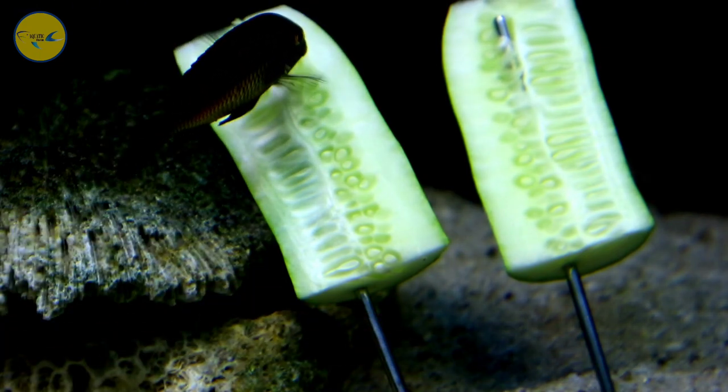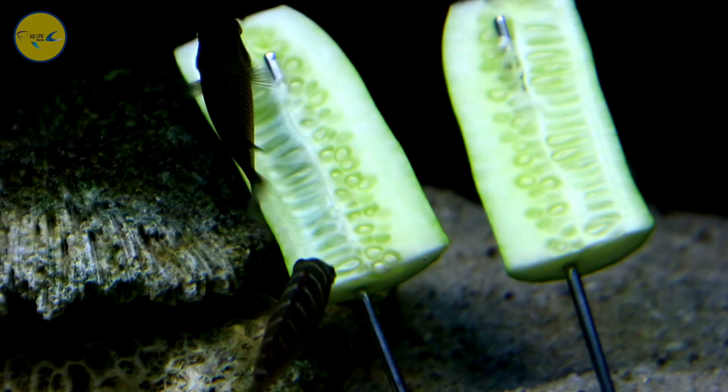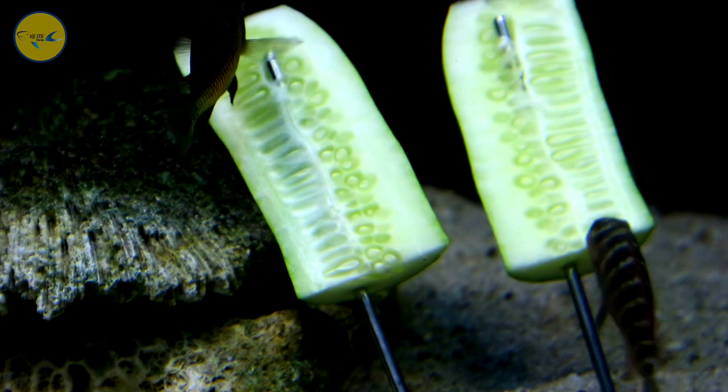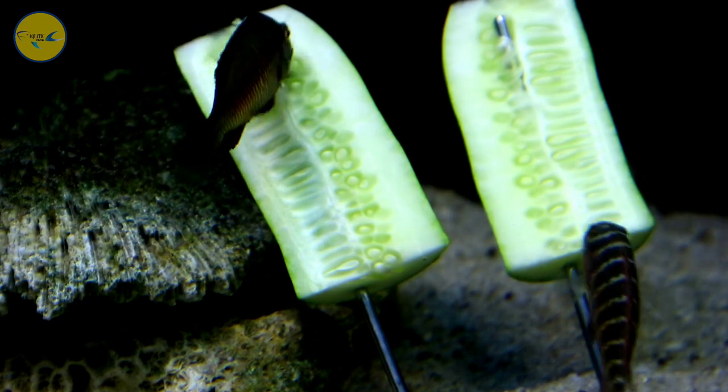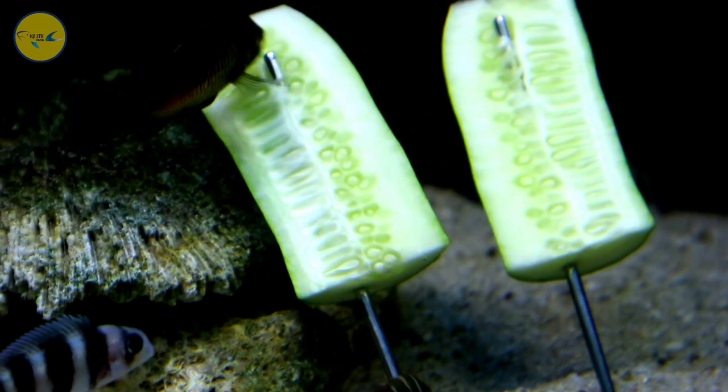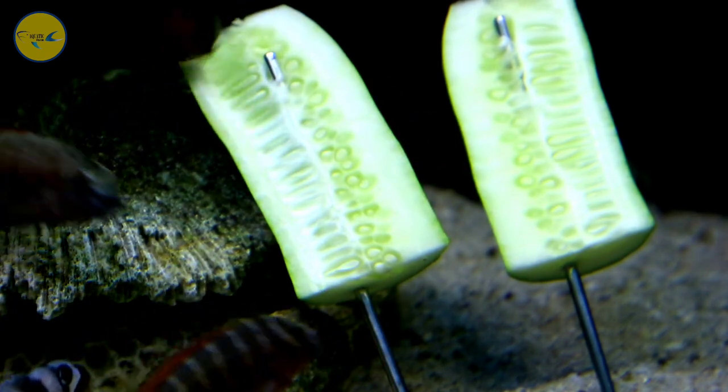Kalau di tank saya ada dari jenis tropeus lainnya seperti Raya, Bemba, Duboisi, dan lainnya, itu mungkin akan lebih berwarna dan lebih indah kalau ikan-ikan tersebut sudah beranjak dewasa dan mulai memunculkan warna-warna pada tubuhnya.